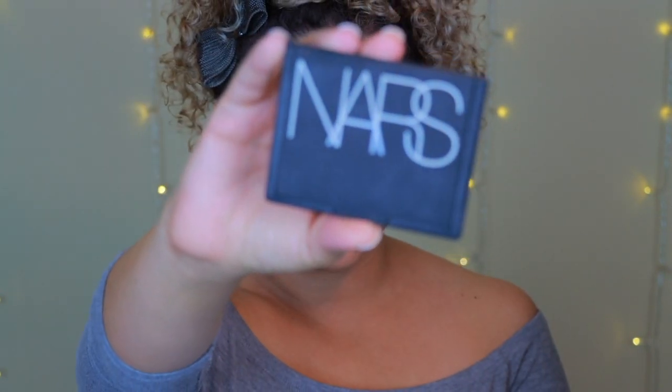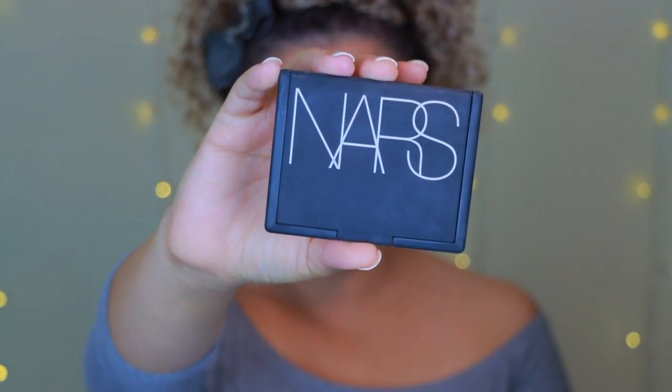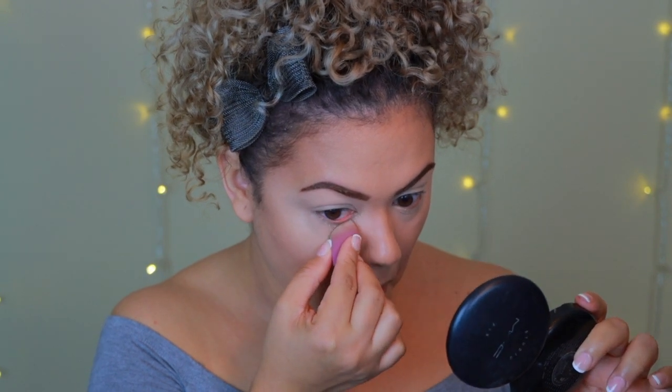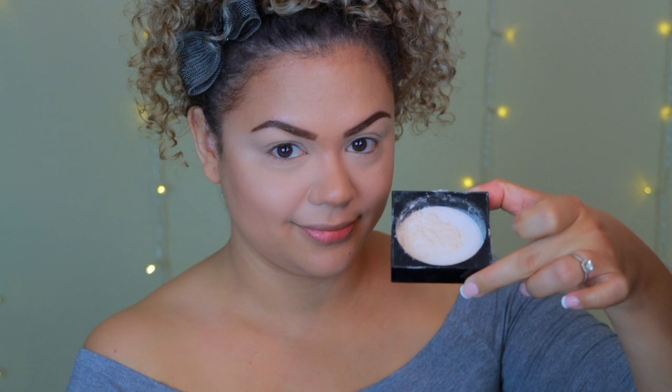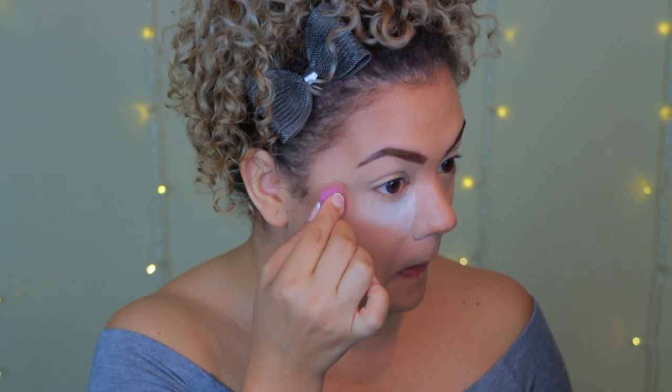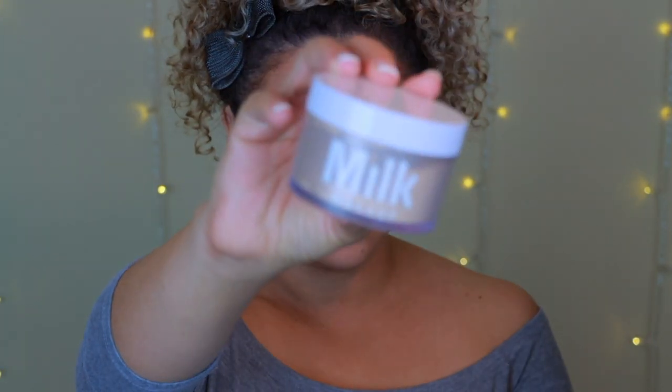That looks so incredibly natural and pretty. Now I'm going to start powdering everything in place — I'm very oily and I live in Miami so this is a must. First I go in with the NARS pressed powder in Crystal. Then to bake under my eyes I'm using the Maybelline Loose Finishing Powder in color 05 Fair, placing it under my eyes to brighten the area and catch any eyeshadow fallout.